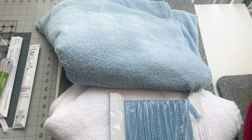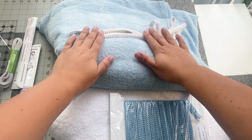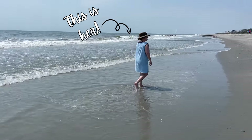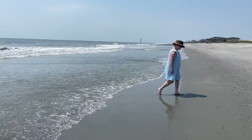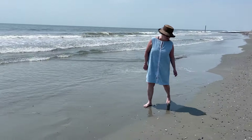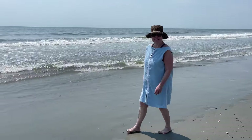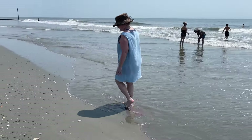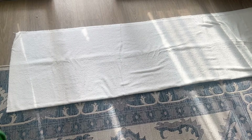I absolutely love the beach — it is my favorite place in the entire world — but there's one person who loves it even more than I do, and that is my mother. Part of the reason I wanted to wait to get this video up is because while I was making this I could not make one for myself without making one for her. She loved the design as well, but felt it was maybe a little bit too short for her preference, so this was a great opportunity for me to customize it for her.